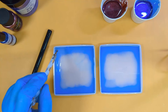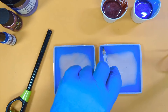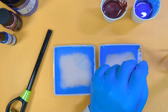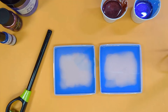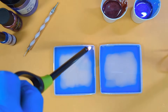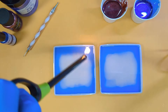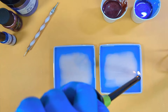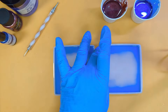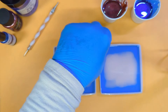Even though I sprayed these molds I still seem to have bubbles today. Let's get rid of those surface bubbles now. I've hit my lighter on my mold — I haven't scorched it, I've just made a black mark on it there.